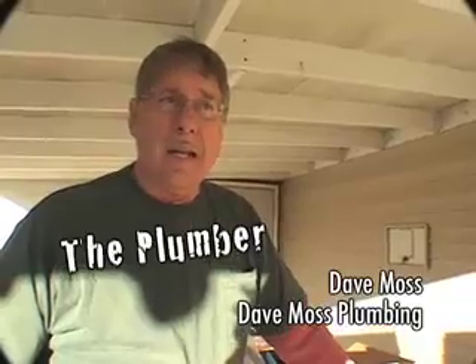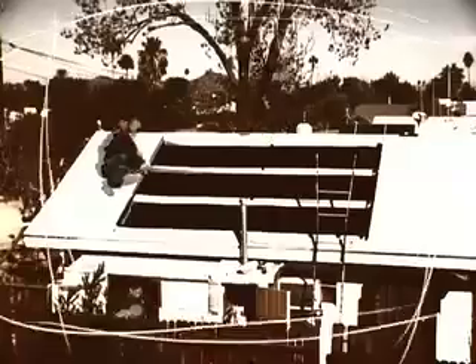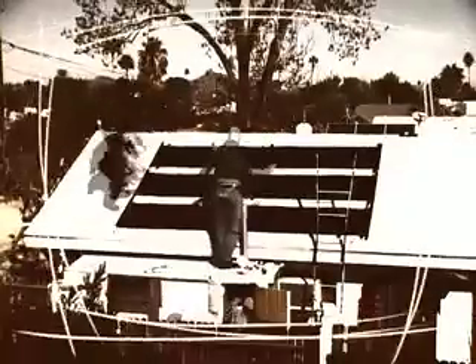This coupled with tax credits for federal, state and local utility companies makes it very affordable for the homeowner.